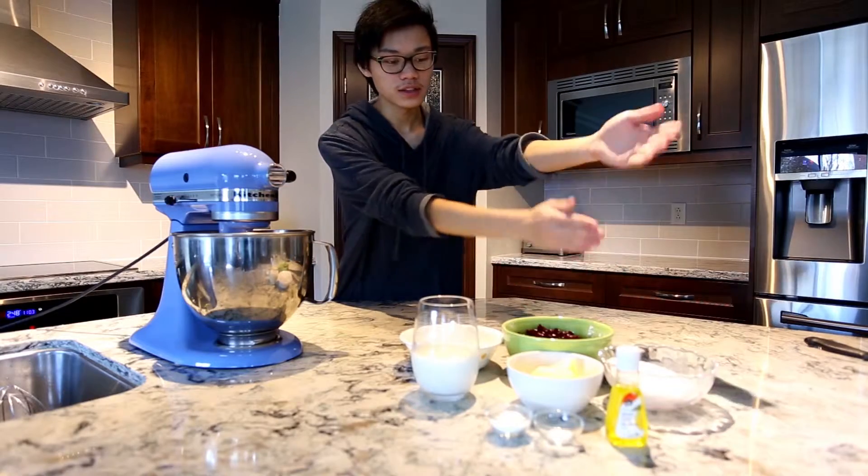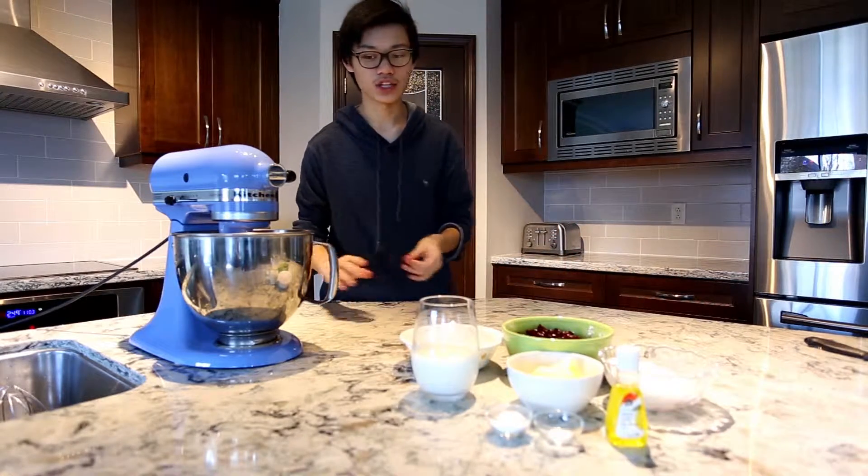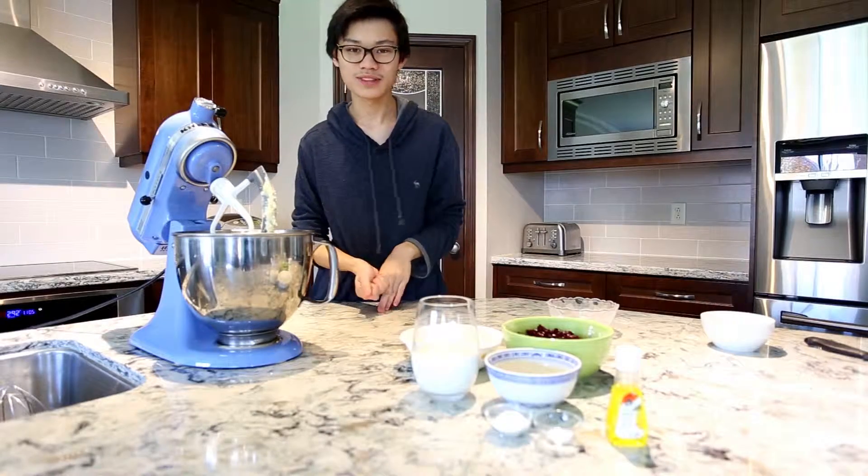You need flour, cranberries, sugar, milk, butter, baking powder, salt, and lemon extract. You also need some eggs — whoops, forgot about that.